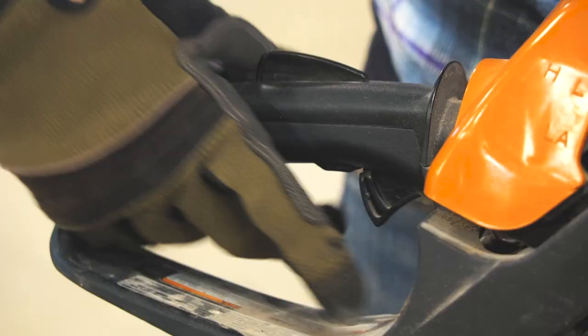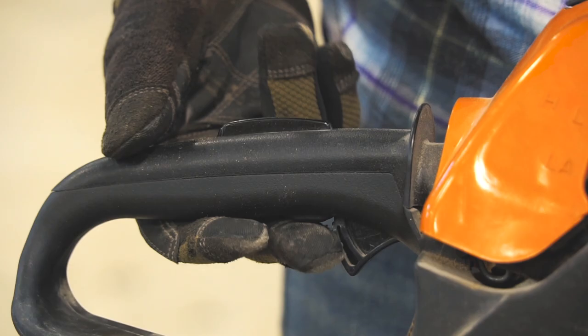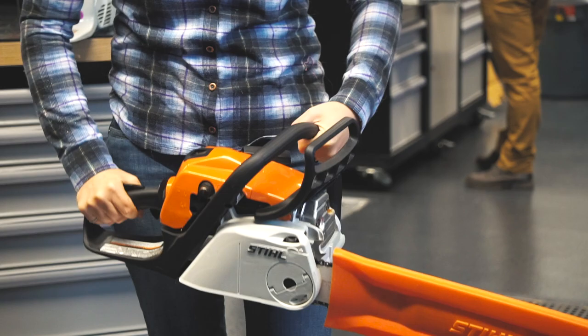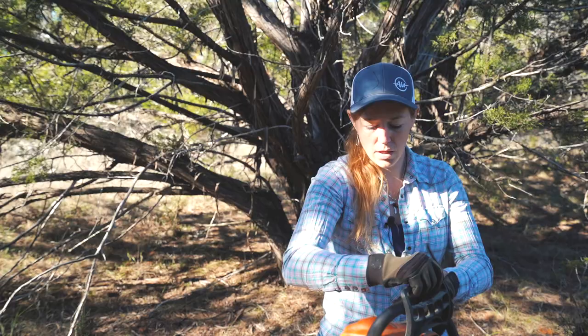Right here is the pull handle, which starts the machine. Right here you have the trigger. On the top side is what's called the trigger interlock, and this is a built-in safety device to where you can't squeeze the trigger until your hand is in the correct position.